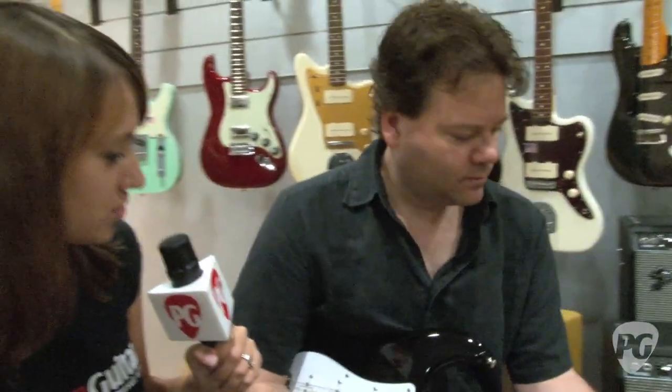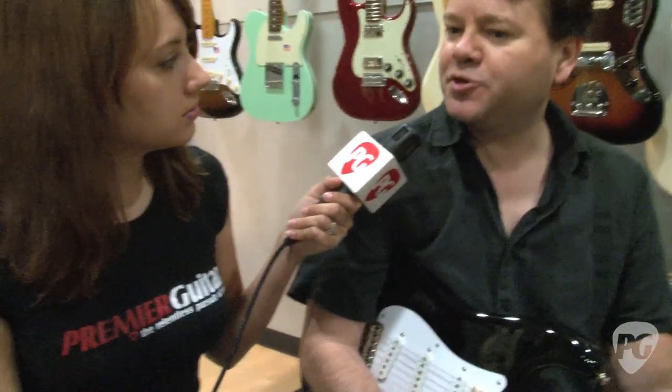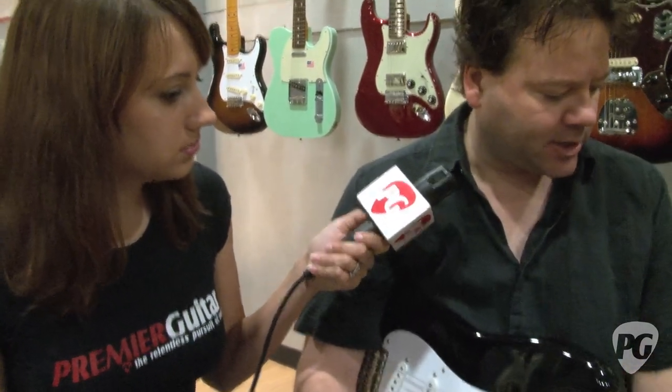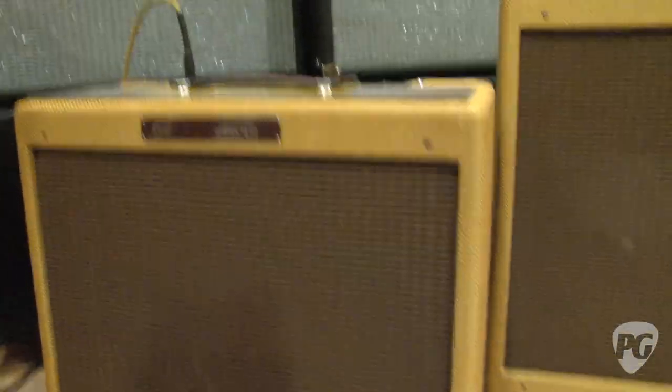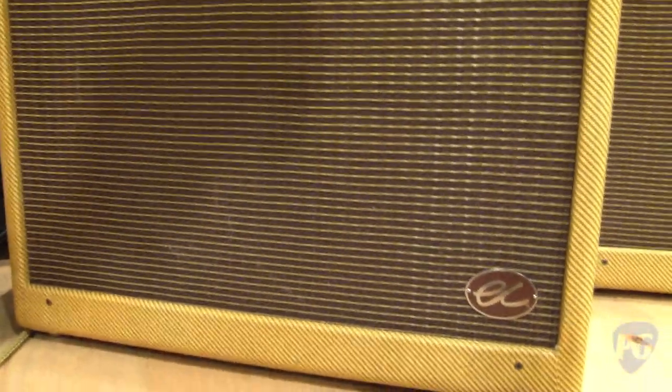So that is the Tremolux. The EC Tremolux is based on a 1950s Deluxe amp which we reissued several years ago. This amp is about 12 watts and it's got a 12 inch speaker. Traditionally these amps are known as having a very compressed sound — a lot of sag, meaning when you hit the guitar hard you have a squash in dynamics, which for playing blues is really good.